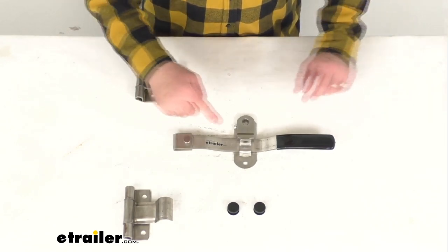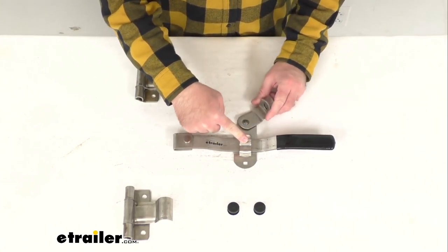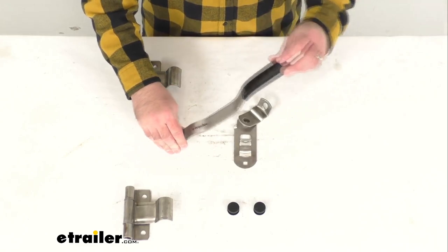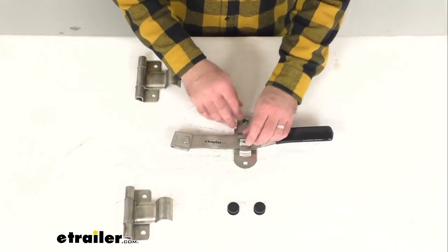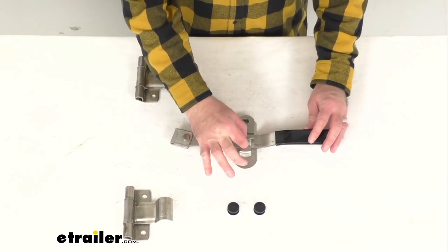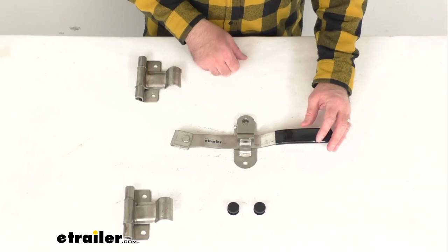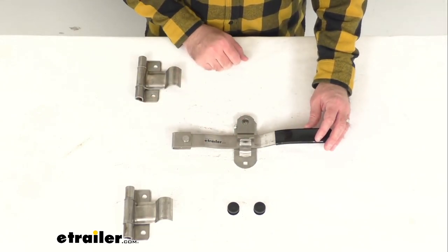The bridge type hasp is going to help prevent accidental opening and ensure safe latch action. This can be locked with a padlock, which is sold separately. You could run a padlock right through there or something like a pin, even just to keep that closed — but putting some kind of lock there would be a good idea.